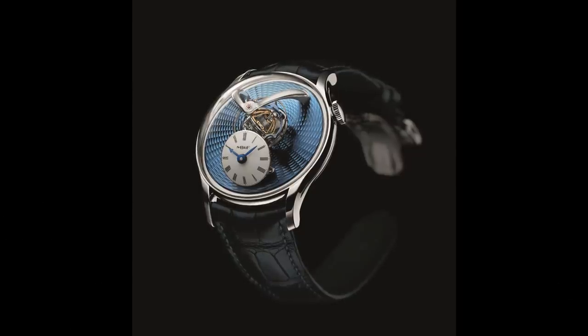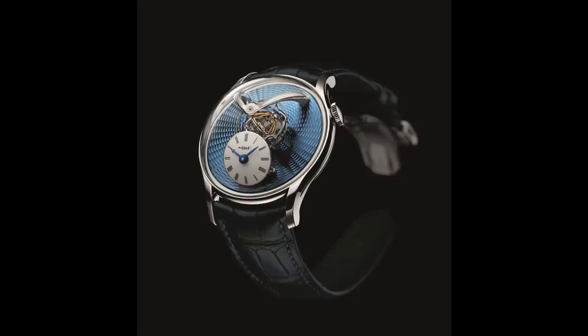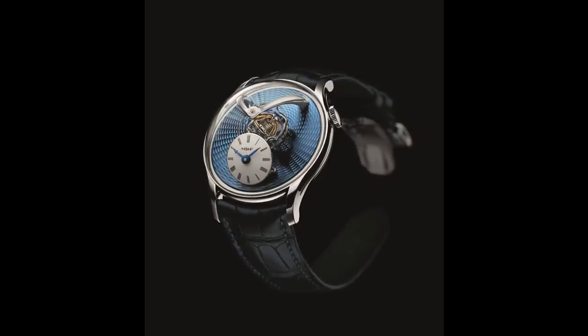Anyway, I'll conclude the video there, but please do tell me what you thought of these watches in the comments down below, and remember to head over to WatchChronicle.com to see more, as well as liking, sharing and subscribing. So thank you very much for watching, this is Armand from WatchChronicle.com, out.